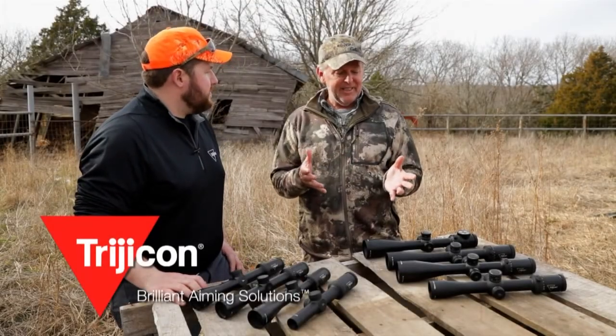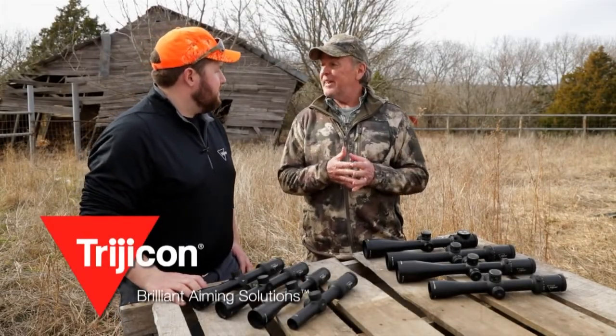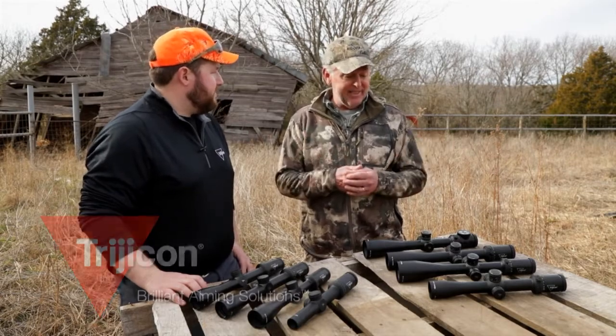Exciting news for me is that the Trijicon AccuPoint has been modernized and upgraded. It's my favorite all-time hunting scope and it's got some new features now, so tell me about it.